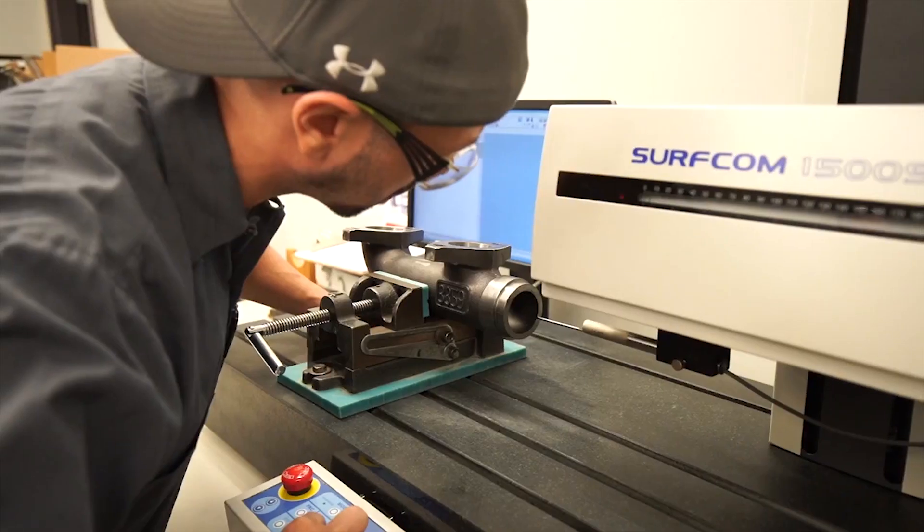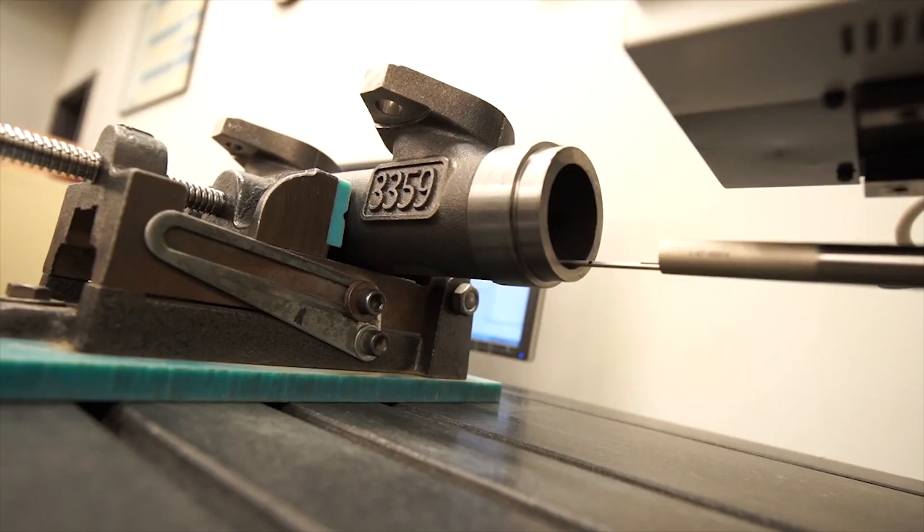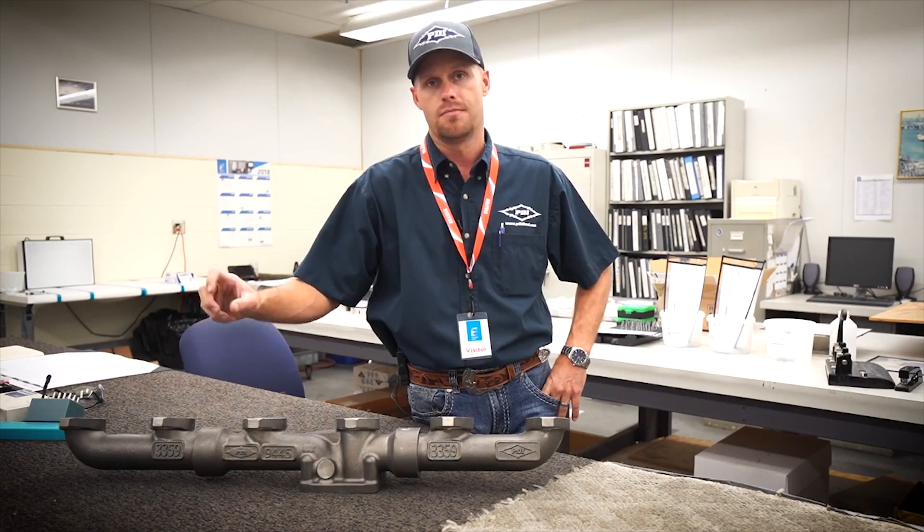Another part of the quality control here that comes from Extrude Hone is the profilometer. All of our finished product is monitored and measured to precise measurements.